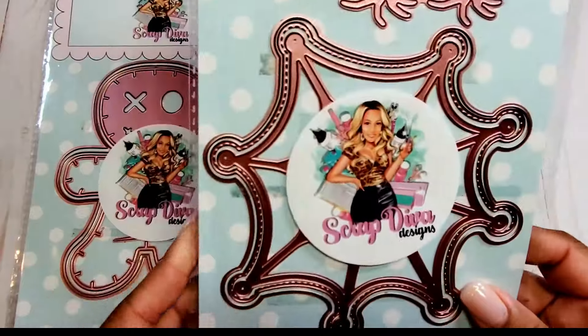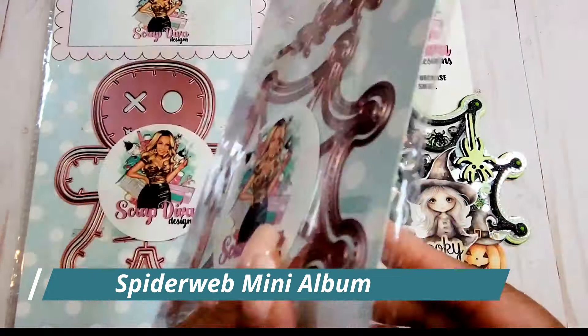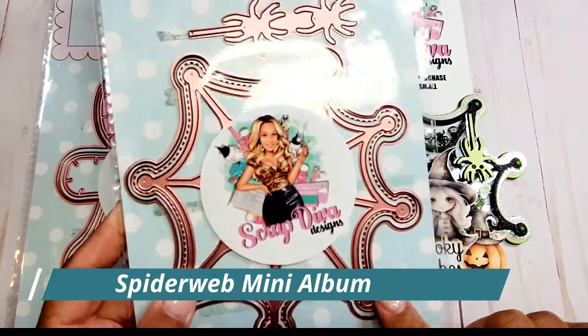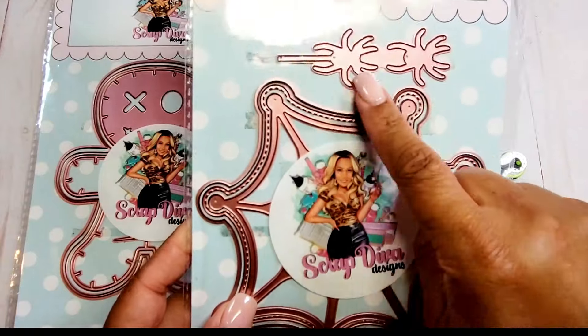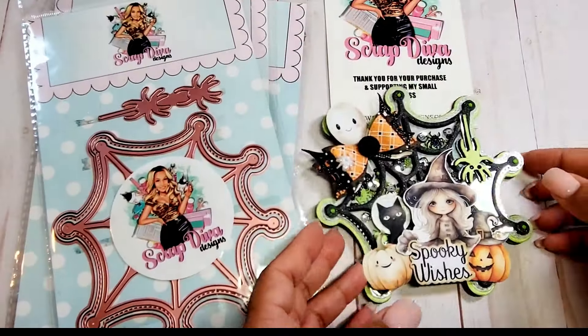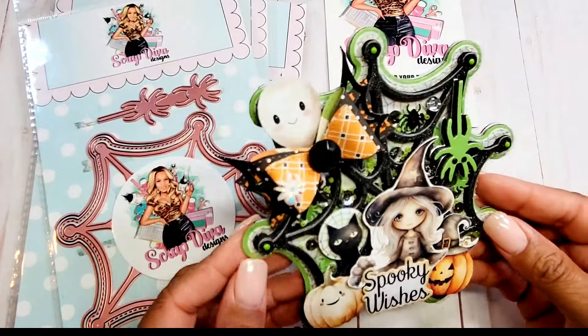Next we have the Spiderweb Mini Album. This has three layers: the base, a stitched edge, and the spiderweb shape, plus spiders. I didn't make a mini album with this one, but I did make a really fun shaker card.